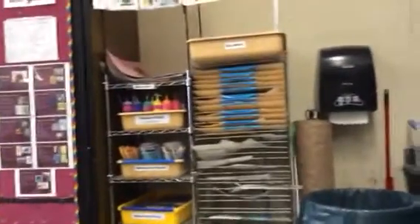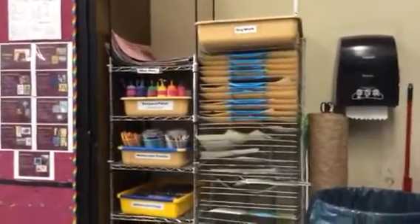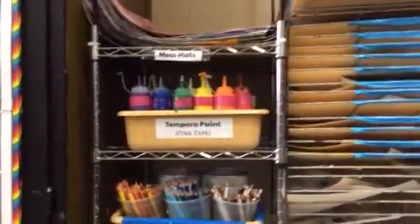I'd like to talk about tempera paint and paint in general, and how you're going to use this. The paint that you will be using is the one that has the paint tape on it, clearly labeled tempera paint.